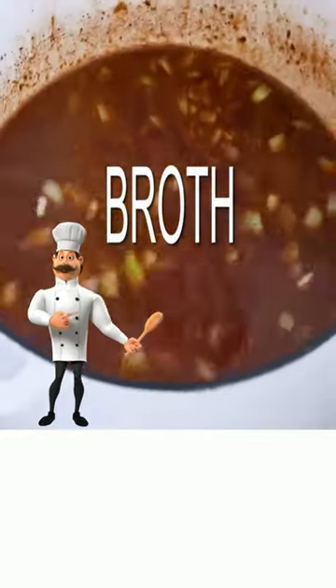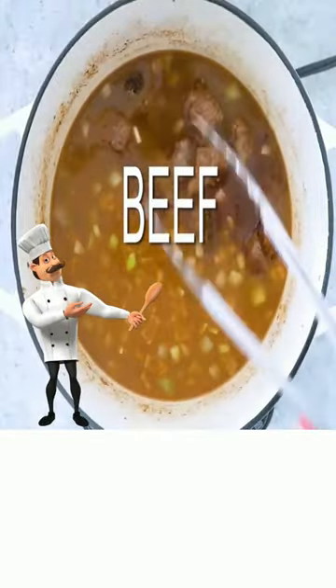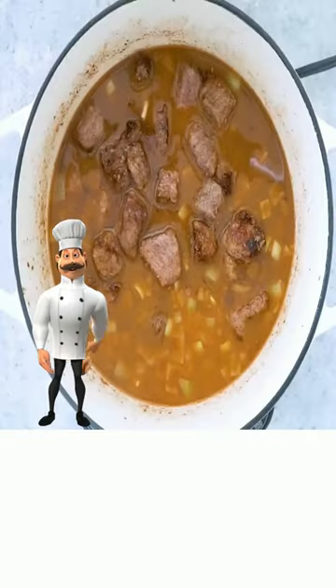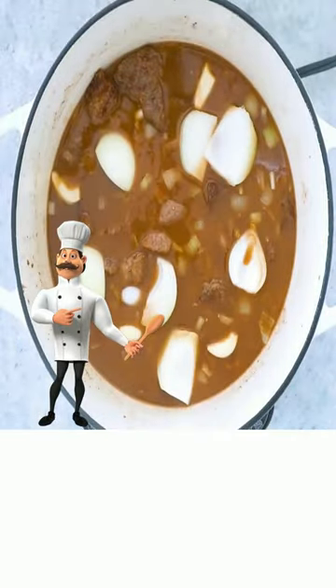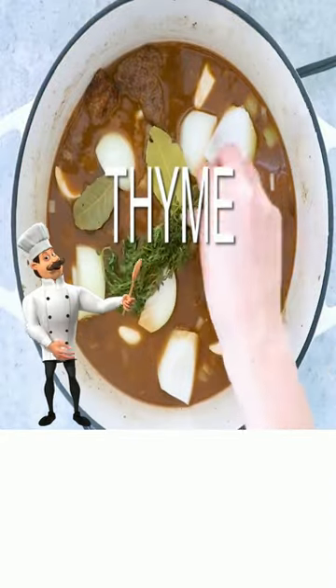Add broth, add your beef, add onions, add garlic, bay leaves, thyme and cook.